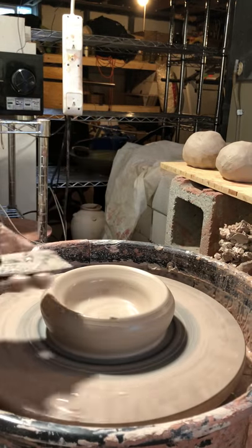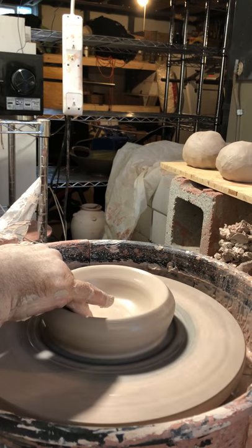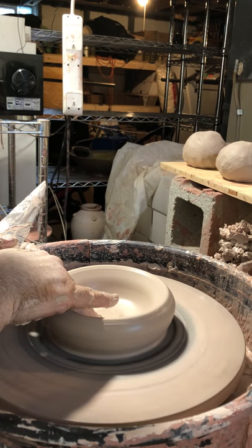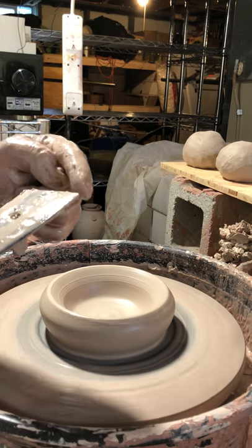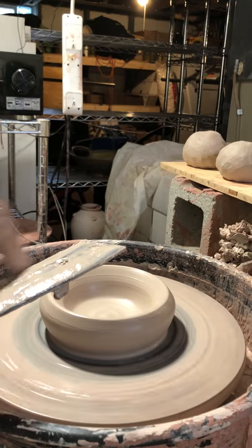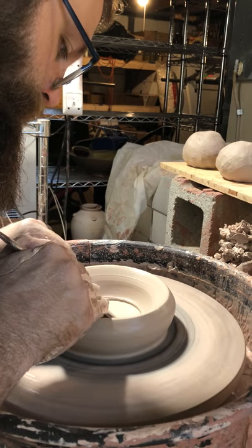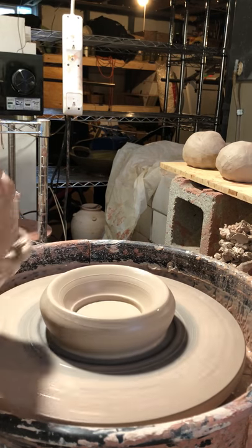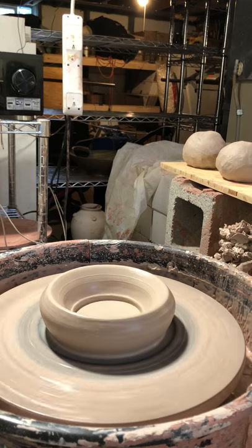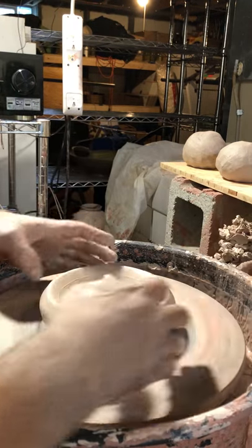Now I'm going to take a rib — I want to make sure and compress my bottom. You can use your fingers to do that, working your way towards the middle. I'm choosing to use a rib that's got a flat edge and a nice 90-degree angle. I'm just pushing down a little bit to flatten that out and firm up the clay.